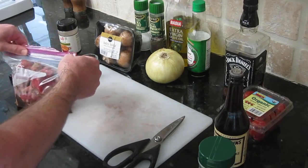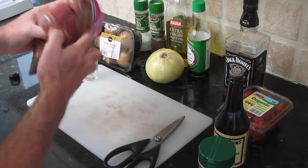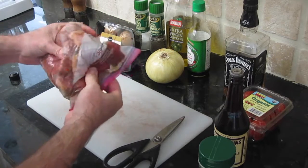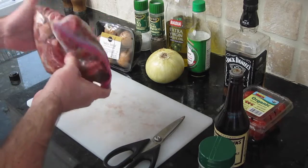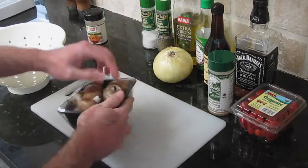Now we're going to seal up the bag and move around all the pieces of meat to try to get them all evenly coated. It's a little more difficult when you have seasoning in there — you want to get the liquid to wash around and make sure you get all the seasoning evenly distributed. We're going to put this bag of steak in the refrigerator overnight, or at least eight hours.